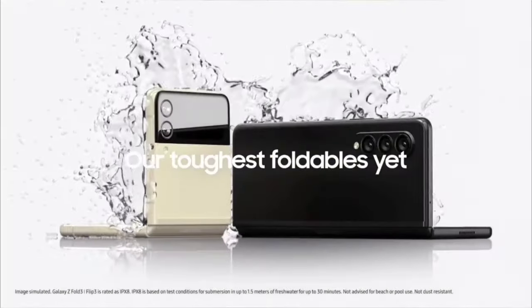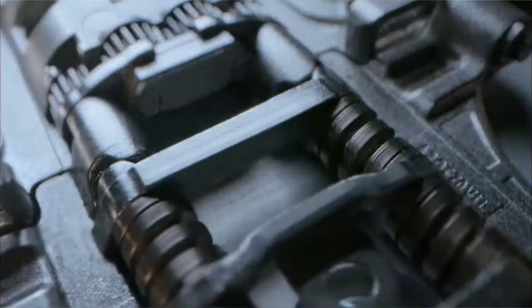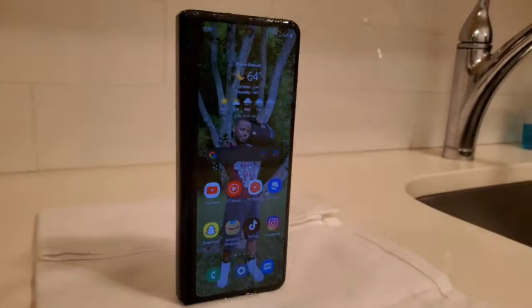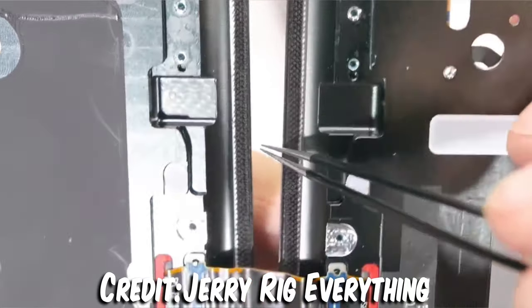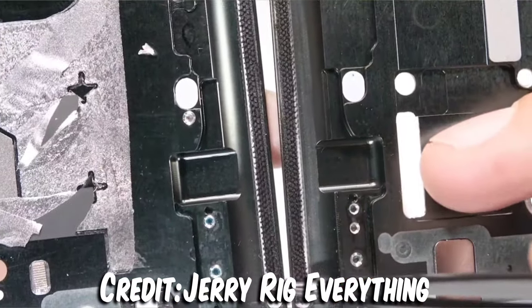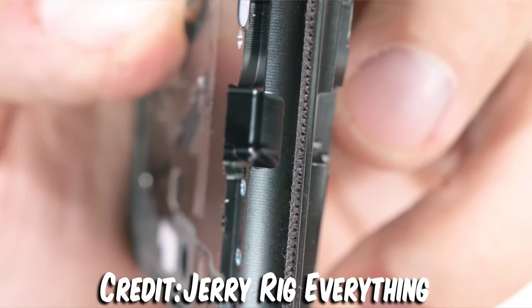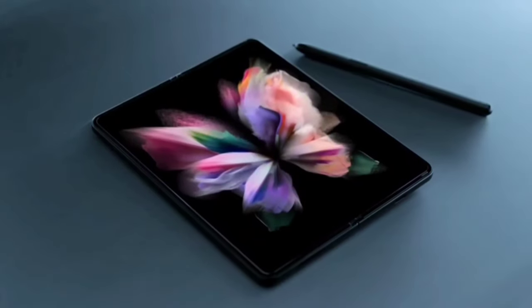A major deciding factor for me was water resistance. It is IPX8 rated, so you can submerge the phone up to 1.5 meters in water without worry. The X in IPX8 means there's no official dust resistance rating, but it does have bristles that can sweep away dust if a little gets in. I'd still be very careful taking it to the beach or anywhere with a large amount of dust.